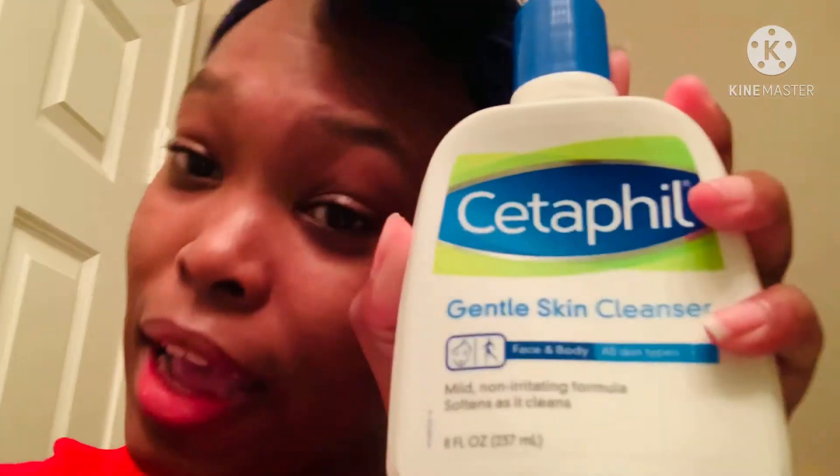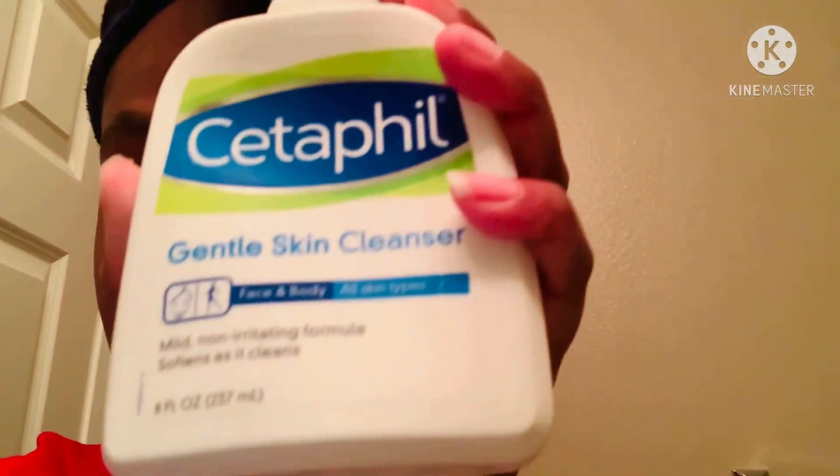I advise y'all to get this — let me show you one more time, right here. And no, they are not paying me, so this is not a paid promo or anything like that. I'm just telling y'all my real experience on what I feel the product can do and what it's already done for me. I'm an example. Your face can be clear too — I advise you to get it.